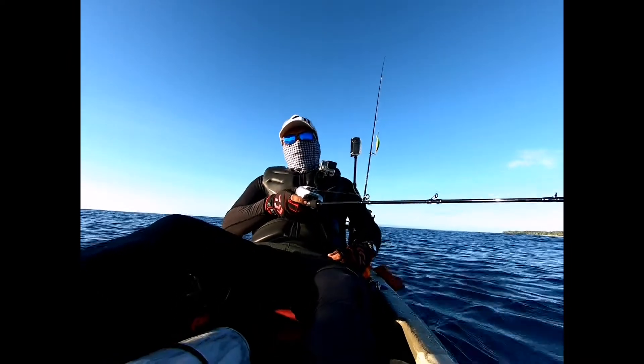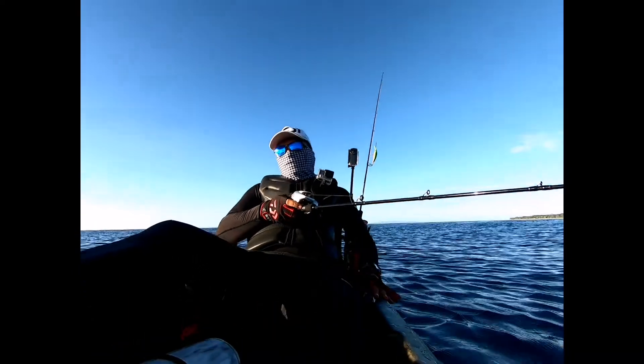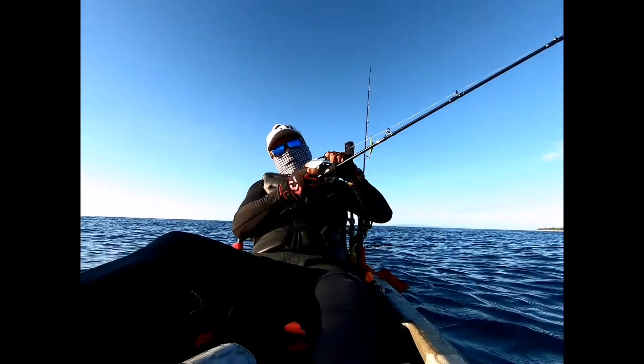So this is my kind of isolation — social distancing, 1 kilometer apart, in the middle of the ocean. Not today, 60 meter depth.